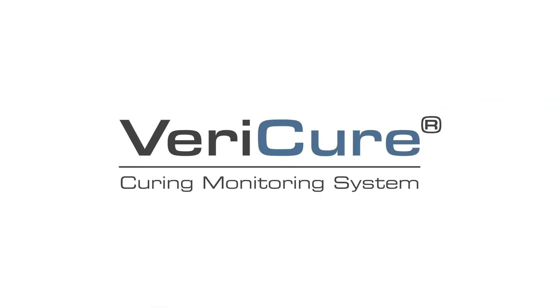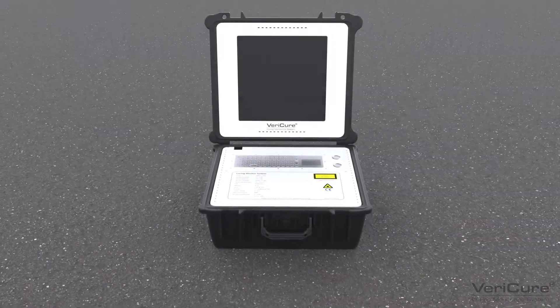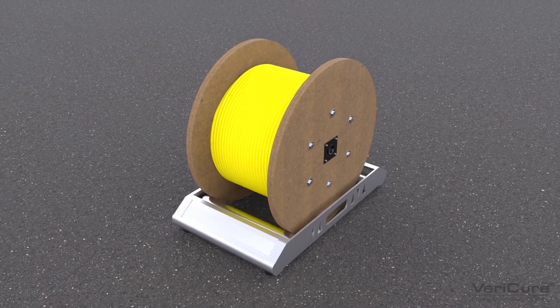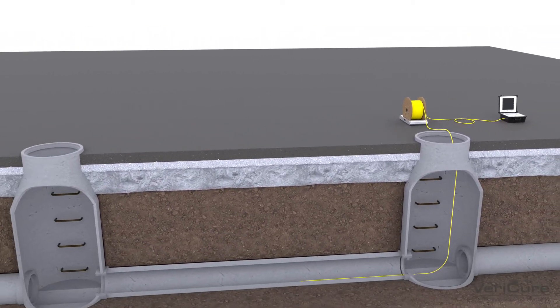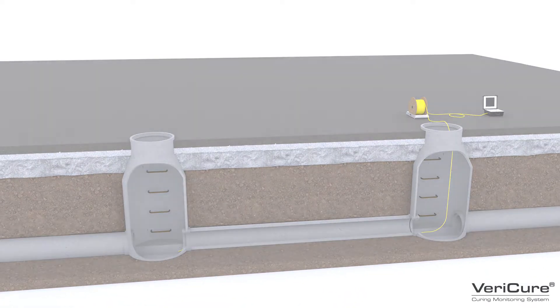VeriCure is a breakthrough curing monitoring system, or CMS, which is built around fiber-optic distributed temperature sensing technology combined with high-performance software to improve process control and quality certification of a CIPP-lined pipe.